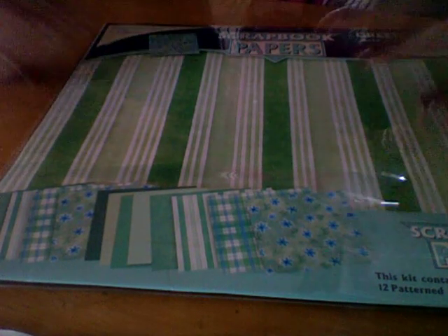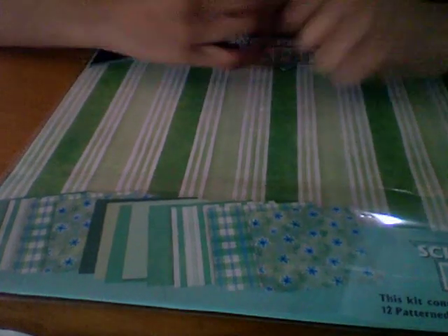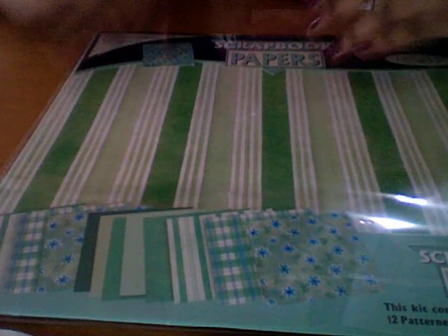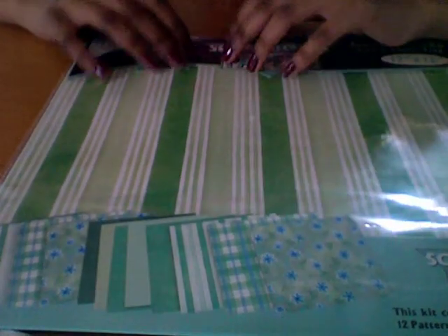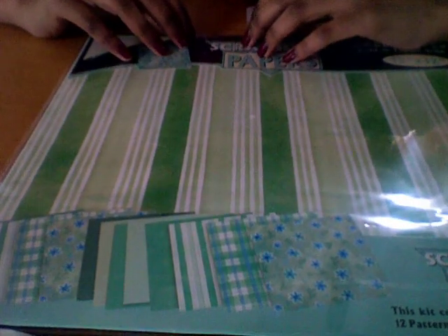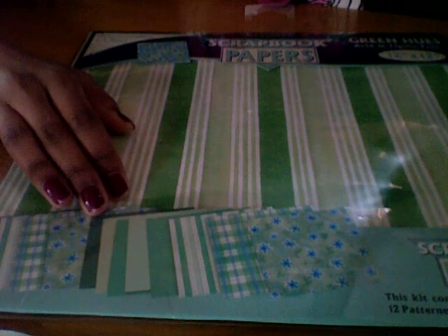Hey YouTube, I'm going to be showing you guys how to make a simple birthday card. I want it to be a special day for my friend - it's her birthday. I'm going to be making her a card. What you basically need is any kind of paper; scrapbook paper is what I have with me.